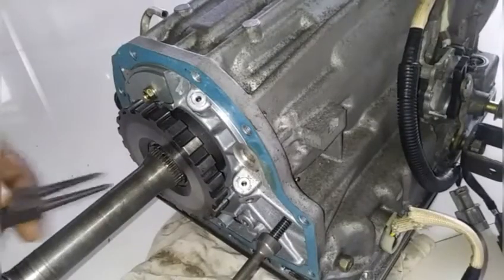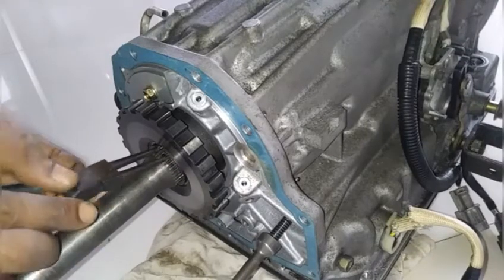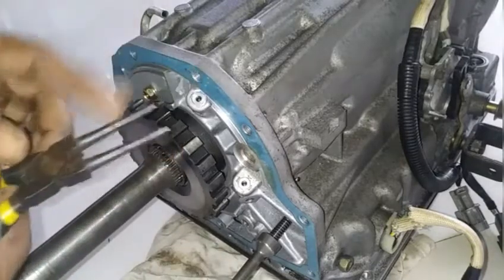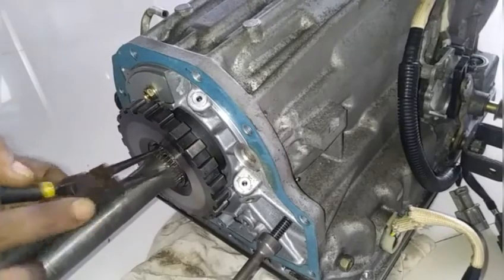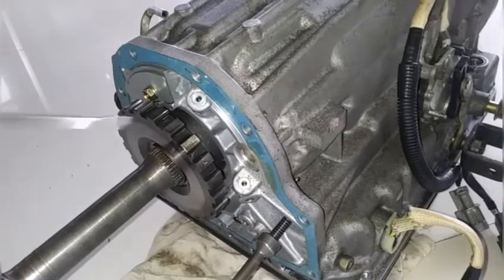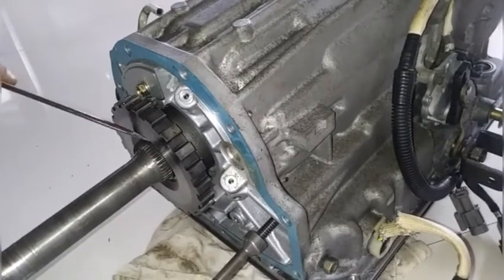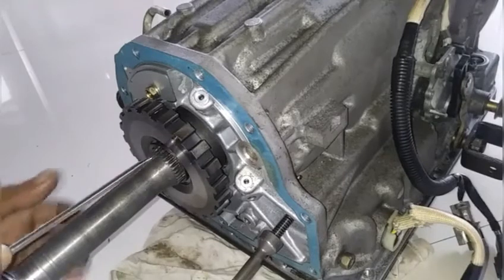Let's take a look at how difficult this C-clip is to remove from the output drive shaft for the transmission. You're going to need an expandable one like this, so when you're pressing in, the nose will expand. What we're trying to do here is lift the C-clip out of the spline. I'm going to use a screwdriver and try to walk it out of there, just in the event that you do not have professional tools.